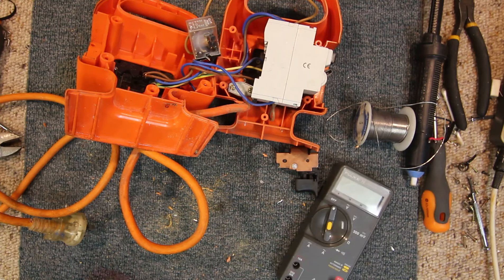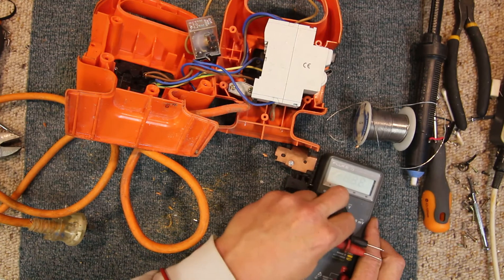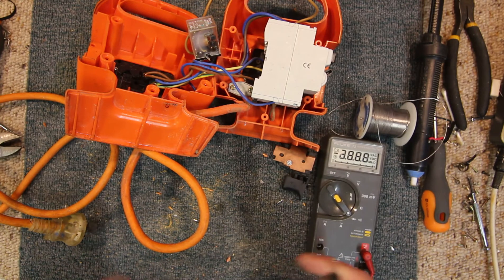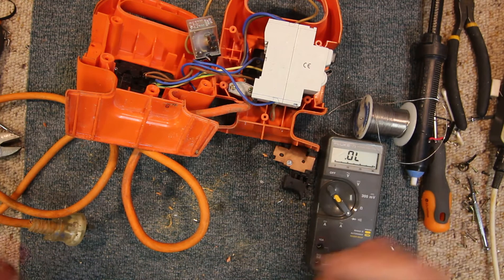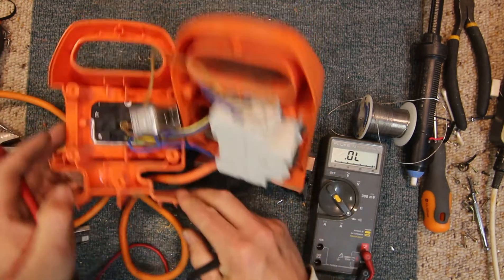For this we'll need a multimeter, set to continuity. I've got a beep test here, so the diode test mode makes it a lot easier.